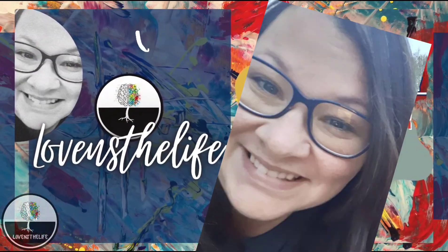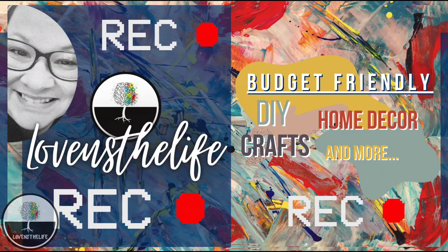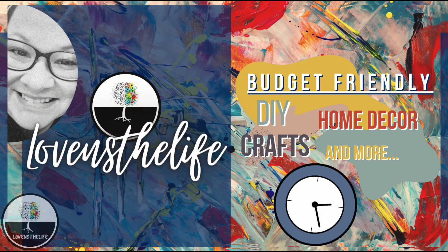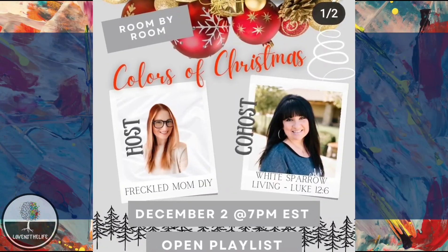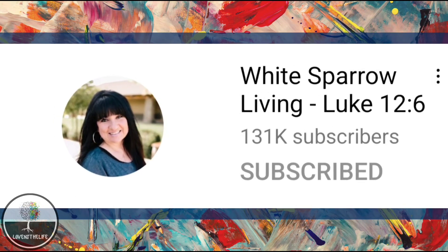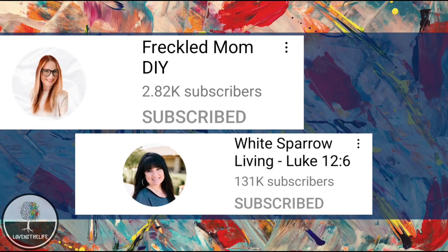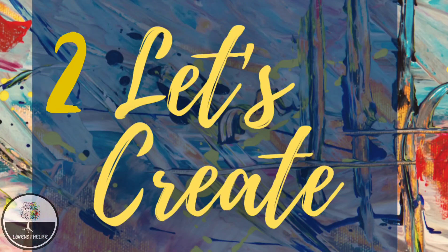Hey there, Lisa here. Welcome to my channel. I am new to the YouTube world and this video marks several firsts for me. It is my first YouTube collaboration, my first video that's going to be over eight minutes long, and it's the first video that I am trying voiceover on. My motivation was this collaboration Colors of Christmas hosted by Devin at Freckled Mom and co-hosted by Wendy at White Sparrow Living. Be sure to hop over to their YouTube channels and check out the stuff that they create — it's really super incredible, you will be hitting subscribe. I would love it if you hit subscribe on this if you like what you see today. All right, let's jump into these projects.